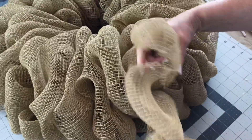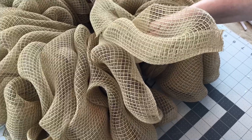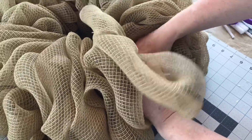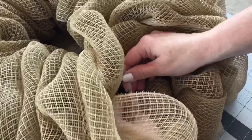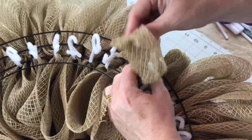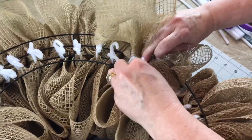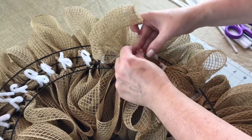I only had enough mesh to make four bubbles in the last section. I'm taking the end and zip-tying it to the frame, then pushing the end to the back so it's secured. I'm taking some pipe cleaners and twisting them around the end so it doesn't flip forward. After your wreath is made, fluff your bubbles so they're all nice and fluffy. You can make this wreath for any season or holiday with whatever mesh color and embellishments you'd like. Also make sure the end where you started is pushed through to the back and secured.